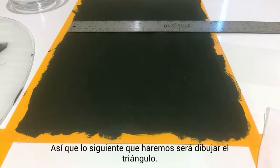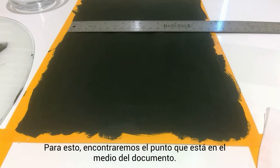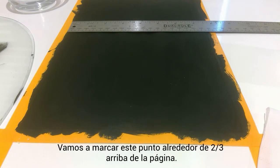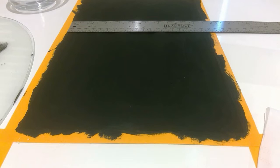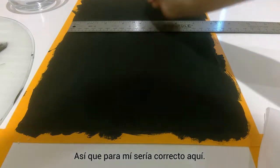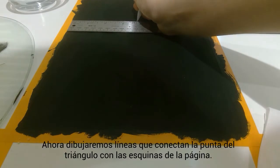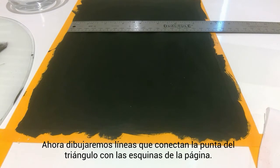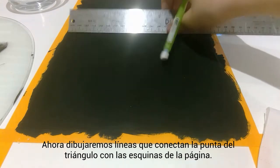The next thing we're going to do is draw the triangle. For this, we're going to find the point in the middle of the canvas or paper — for me that is about three and three quarters inches. Then we're going to mark it about two thirds of the way up the page. Then we're going to draw lines connecting this dot down to the corners.